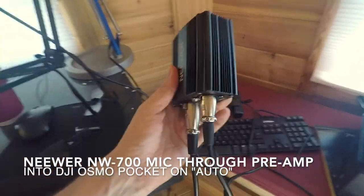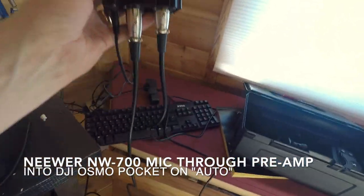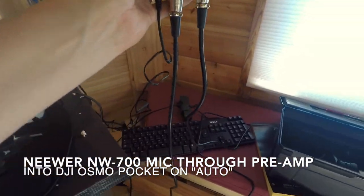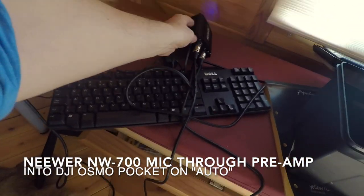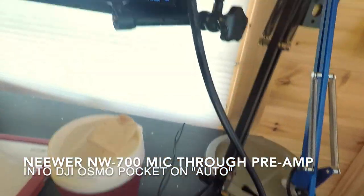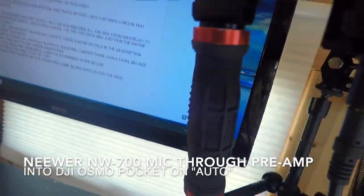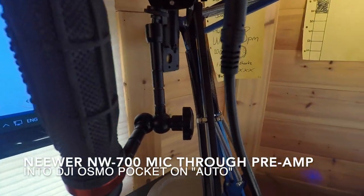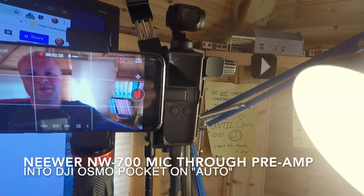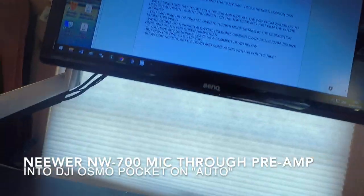I've got the NW700 line going straight into my preamp box — I haven't got a mixer or anything, just straight into the box. Then I've got a lead that goes straight from that to a 3.5mm jack. If you follow the lead it goes all the way up to the Osmo Pocket via the mic adapter — everyone hates it, it's overpriced — and it's going straight into the Osmo Pocket.